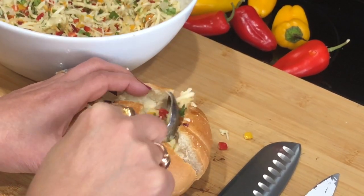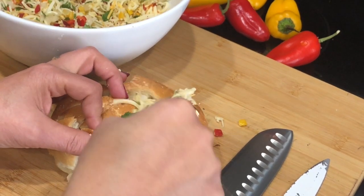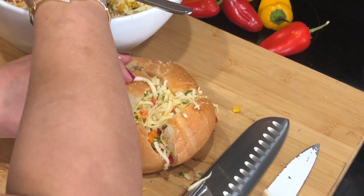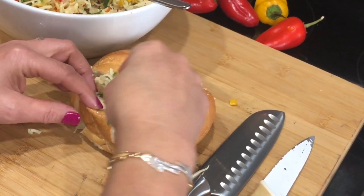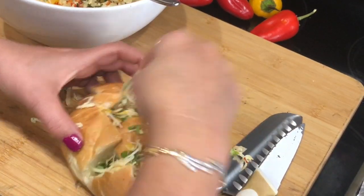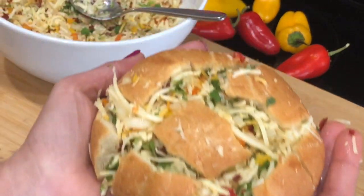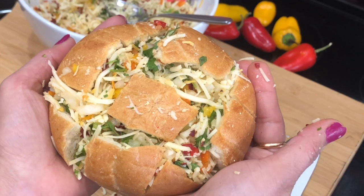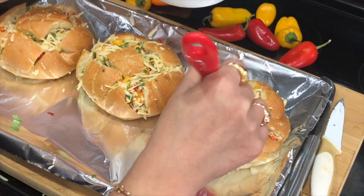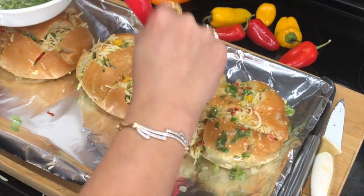Go ahead and stuff it really well — if the spoon isn't doing the job, use your hand to pack it in. Then apply the flavored butter generously on top. Put it in the oven at 350 degrees for about five minutes — just enough to melt the cheese and get the top a little crispy. This is a perfect party appetizer: you can serve them individually like this, or use bigger bread. You can prepare the stuffing and butter ahead of time and just pop them in the oven for five minutes before serving.